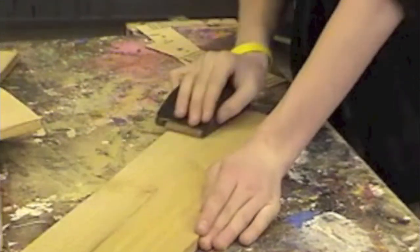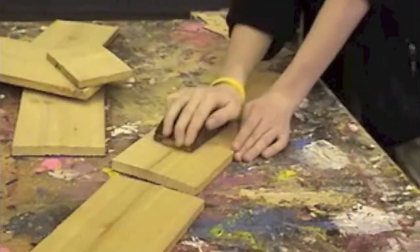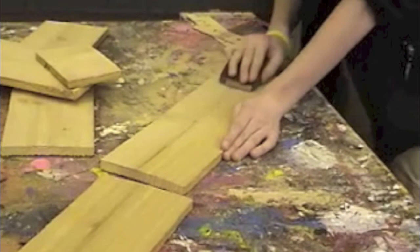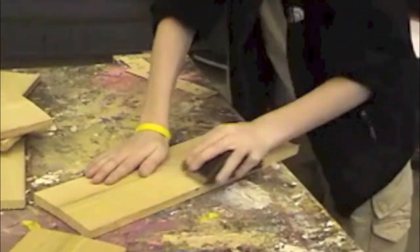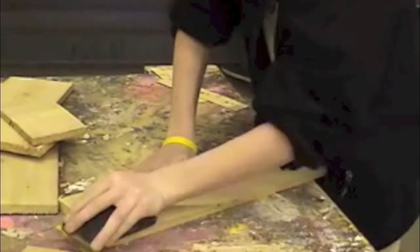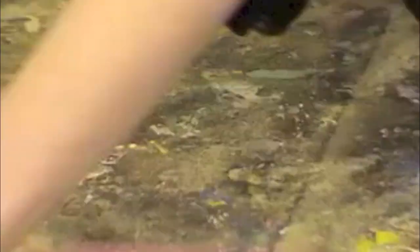Remember, you only need to sand the surfaces that are going to be seen, which means the outside of the birdhouse and the edges. You don't need to sand the inside of the birdhouse, because the birds will prefer the wood to be rough, like the inside of a natural tree.